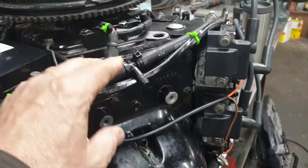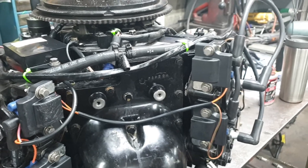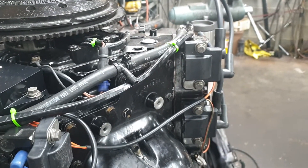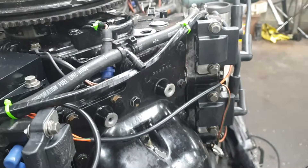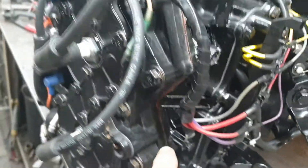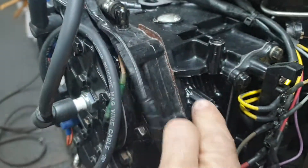I got your message about the heads shooting out water. About the only way that can happen is that all of your exit ports for the water to exit the boat are plugged up. If the head is blowing water right here at this point where this gasket is, it's because you're over-pressuring the system.